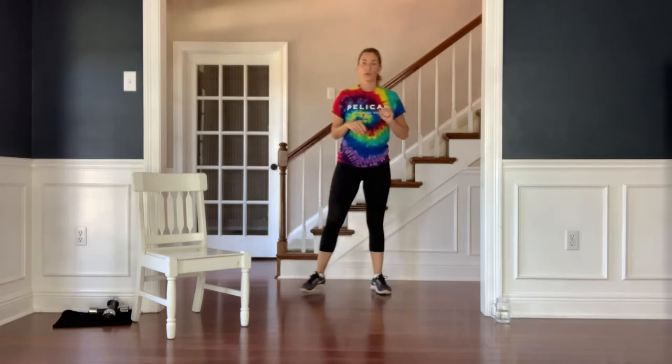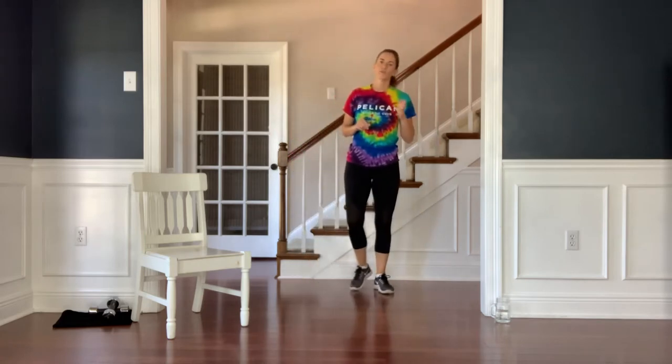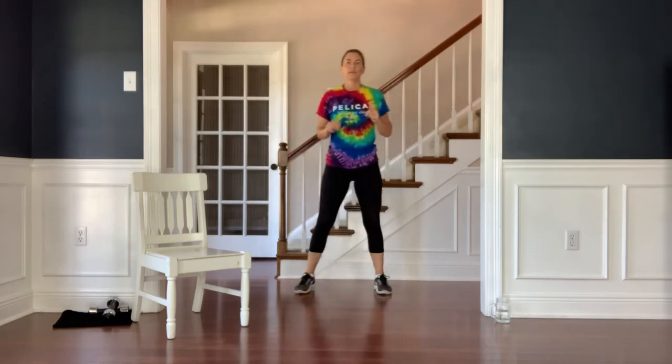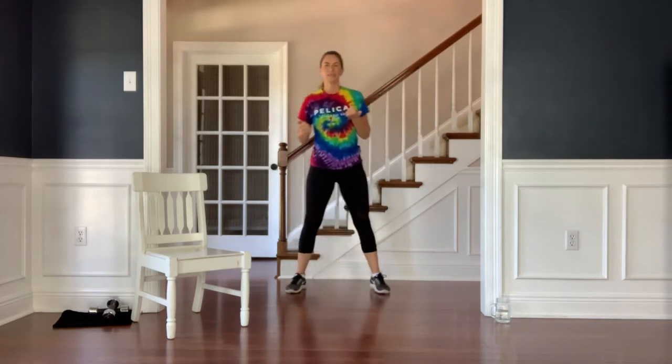We're going to start with a cardio circuit — three exercises, we'll go through two times, about 40 or 45 seconds of work, and then active recovery for 15 seconds. All right, let's begin.